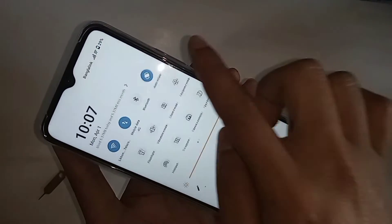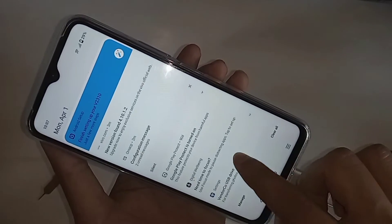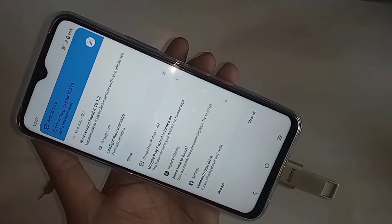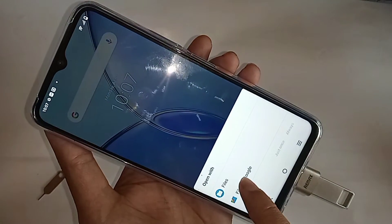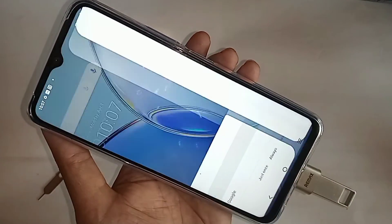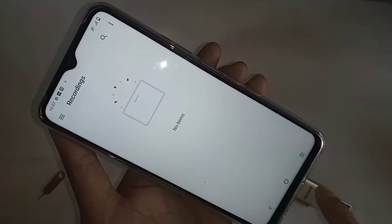And if you scroll down, you can see an option called your pen drive files. When you find your pen drive file, click on this option. You can see an option called Open. Select any file and just click on it once, and you can see your pen drive files.